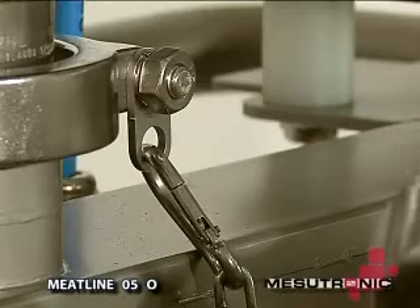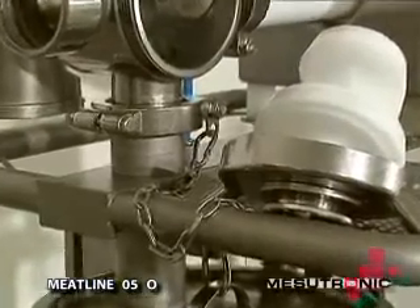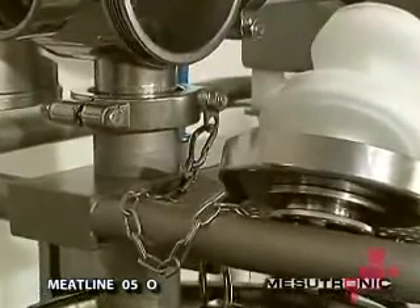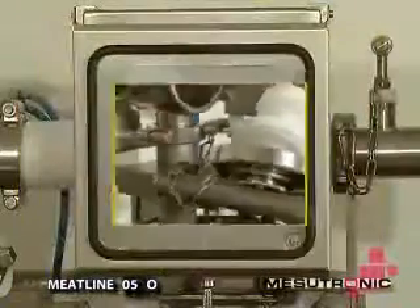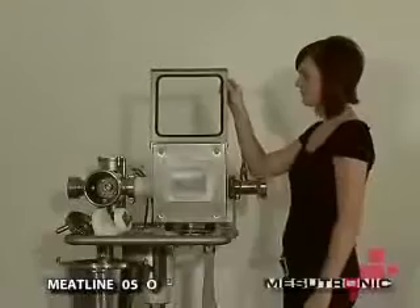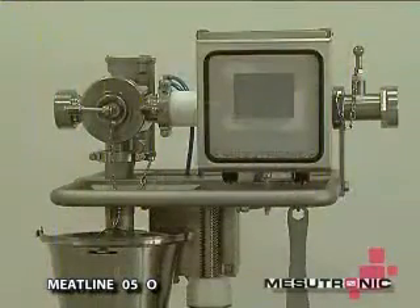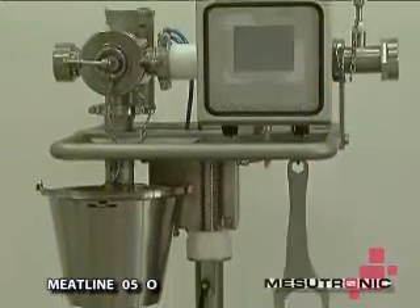Incidentally, even the basket is a highlight of Mesutronic and is ideal for the frequent washing of the mechanical parts. The touch screen display with its intuitive menu structure is splash-proof for ease of cleaning. A stable tubing allows easy manoeuvrability and also acts as a bumper bar.